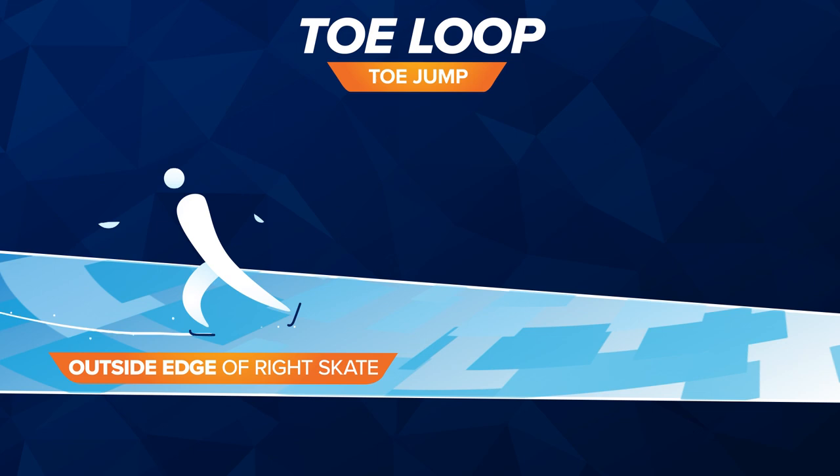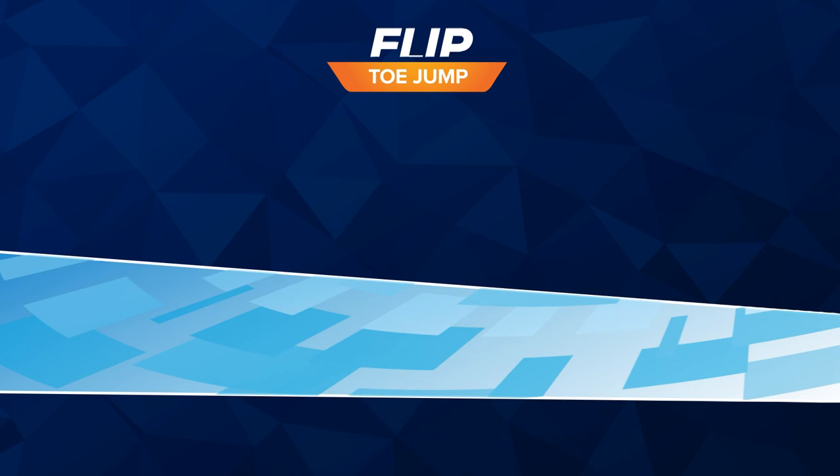Toe loop. Skating backward, the jump starts with the outside edge of the right skate and lands on the outside edge of the same skate.